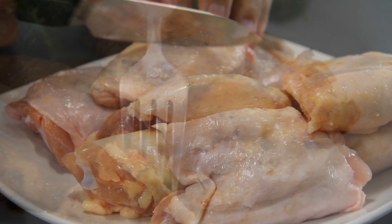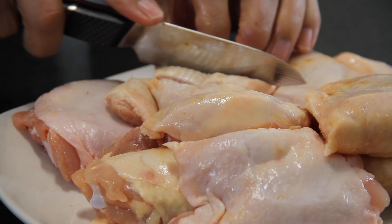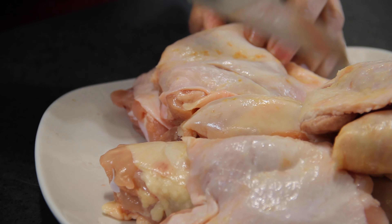Sweet tangy mustard chicken. Oh my goodness guys, so easy to make, incredibly delicious. Without further ado, let's make some up.